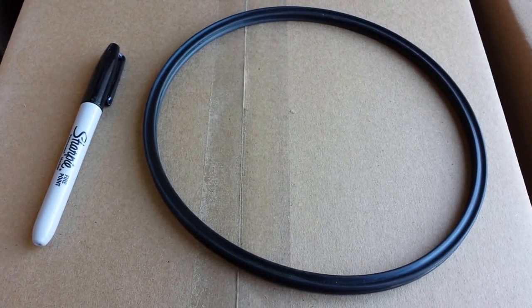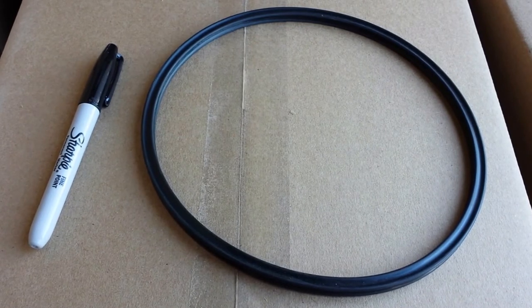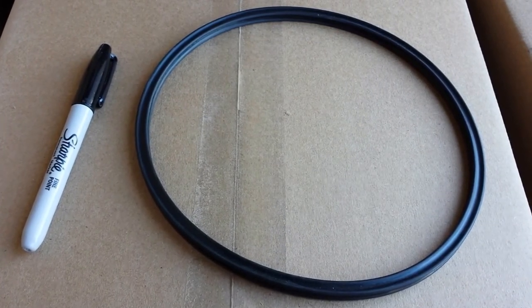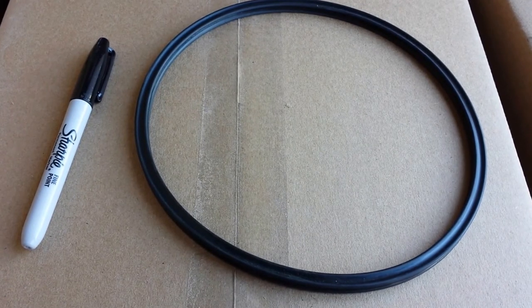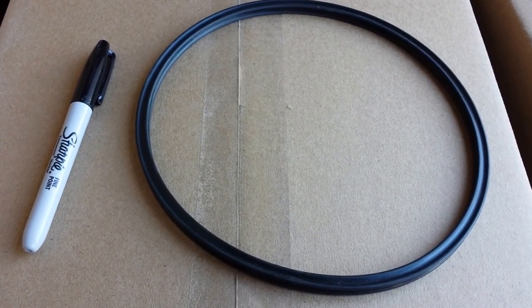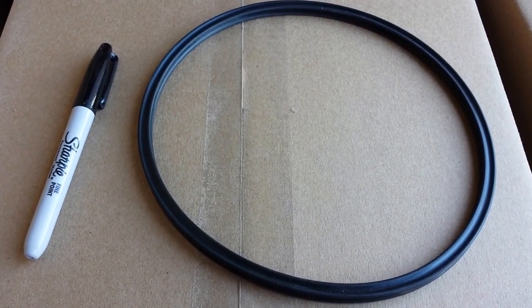This is Pro-Tech part number 6100442. It helps seal up the Pro-Tech pressure vessel end caps. If you want to know more about this part or membranes that go inside of Pro-Tech pressure vessels, you can give us a call. This is Dan at Eastern RO in Wilmington, North Carolina.